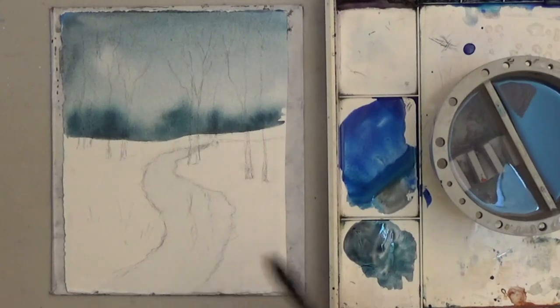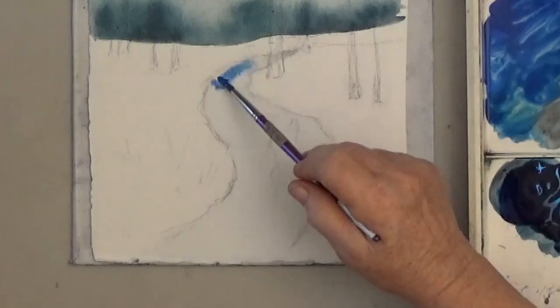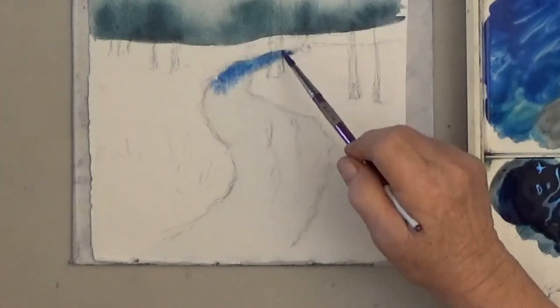Start by wetting the river. I start with light pure blue and then it gets darker as I go toward the bottom edge.